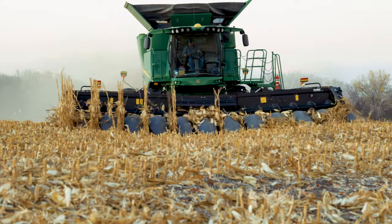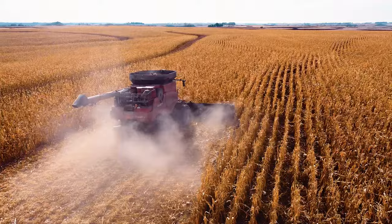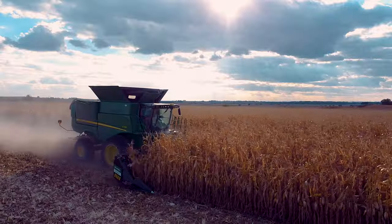Intuitive ground-following flex and one-pass residue management — that's how MacDon FlexCorn headers get you more from every harvest. Find your local dealer at MacDon.com and get ready for more.